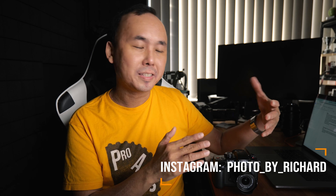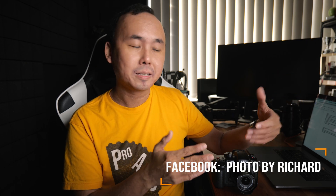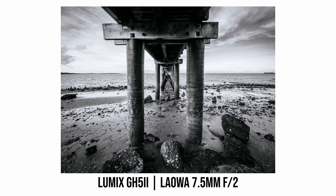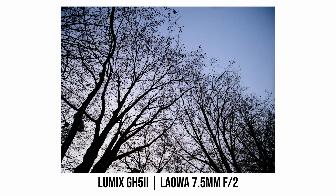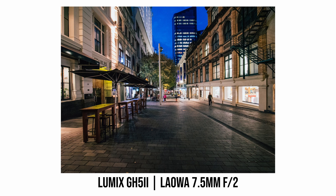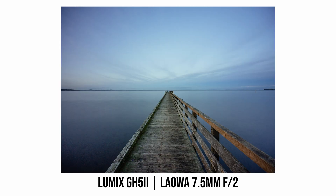This Laowa 7.5mm f2 lens is exactly how I remember it — a very solid lens in terms of both build quality and image quality. Yes, there are a couple of things I wish Laowa could improve, like the amount of lens flare and vignetting. But considering how compact and lightweight this lens is, I think Laowa should be really proud of it. Adding the electronic support makes this lens a lot more practical and easier to use. If you already have the original 7.5mm f2 and use it a lot, you really should consider upgrading. And if you don't have one yet, now is a good time to get this updated version.